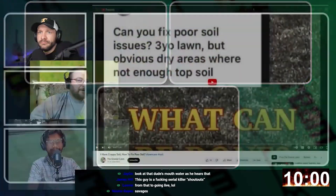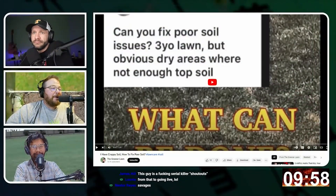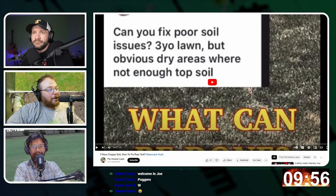Let's go ahead and launch into this one and see what our good friend has to say. We're gonna watch this one first.